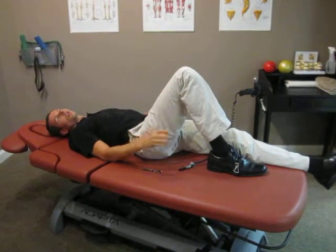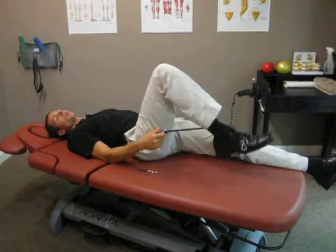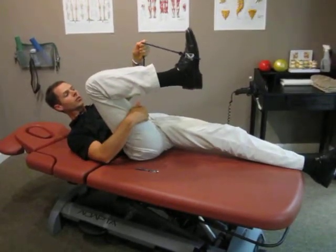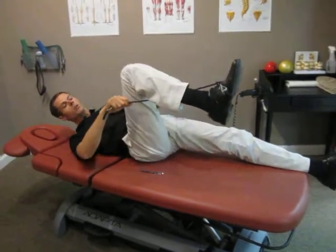Two ways to get it loose here. One, use a rope — this is a theraband in this case. If you'll make a loop on your rope or theraband, put that across your foot, the top of the foot. Wrap that rope on the inside of the leg and bring it toward the outside.